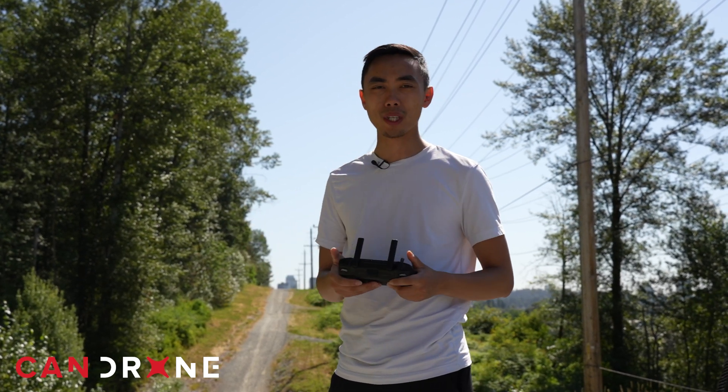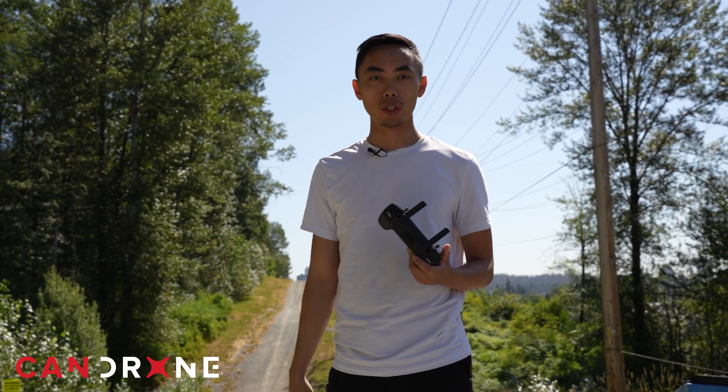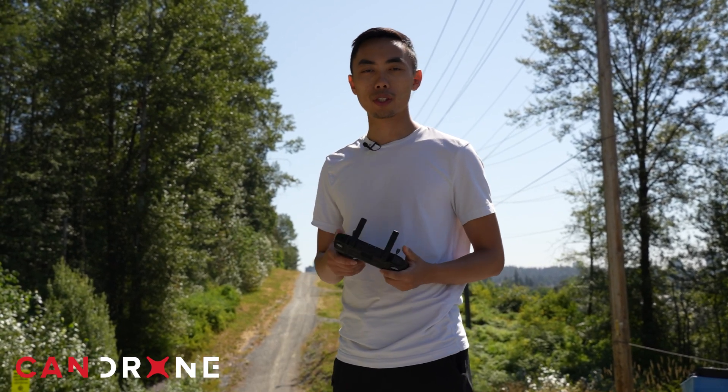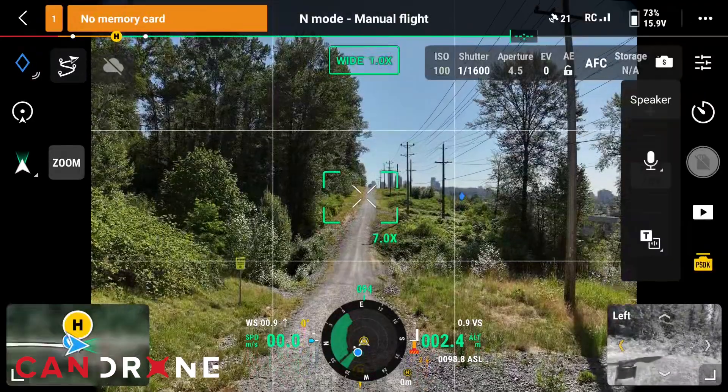In a search-and-rescue case, when you identify a subject, you're going to try to get closer to really get a visual on top of it. Within 20 to 30 meters, the subject can definitely hear you very clearly through the loudspeaker.